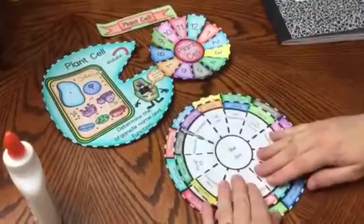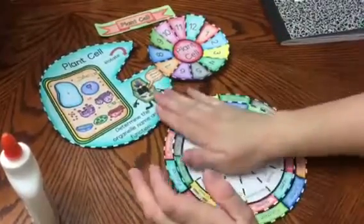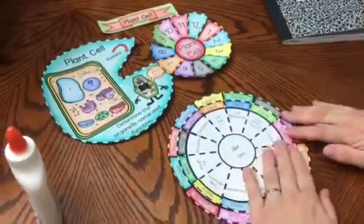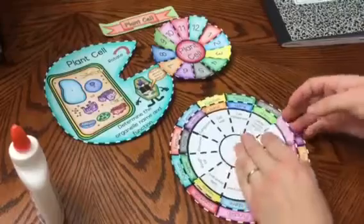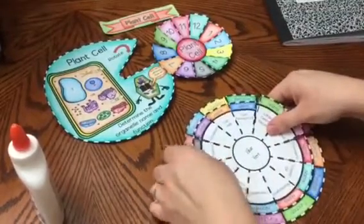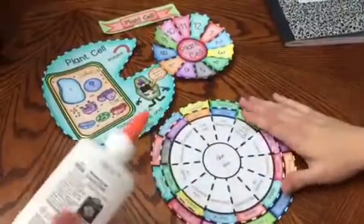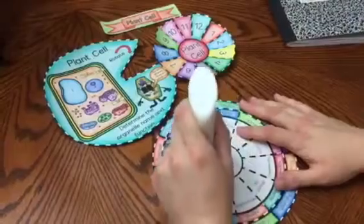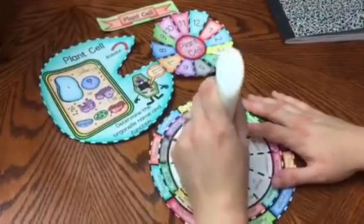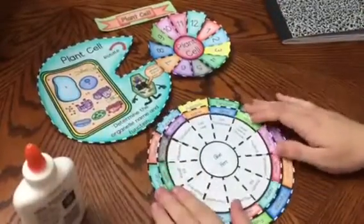I am going to push it down and do the same with my next layer. I am going to place glue where it says 'glue here,' and you will see that this second bottom layer has the organelle names.